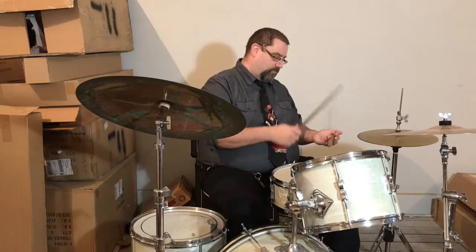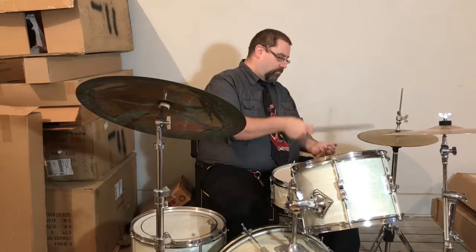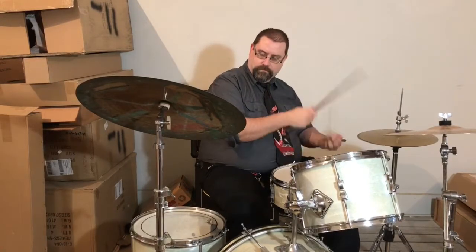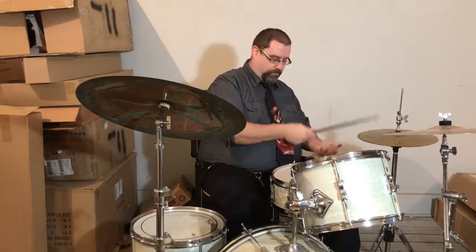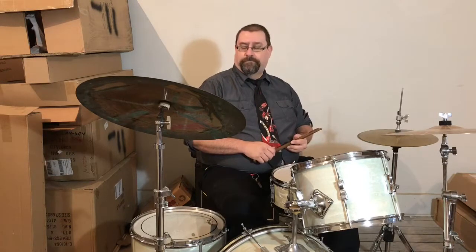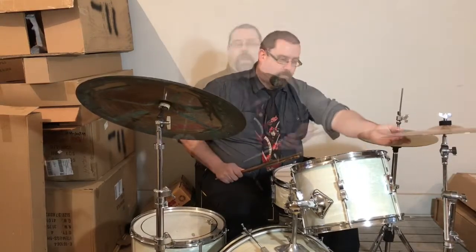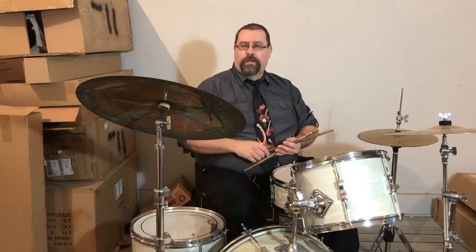Quarter notes: one, two, three, four. That can have a little more punchy, aggressive sound to it. You can do the same thing on the ride cymbal. On the ride cymbal, if I want an even more aggressive sound, I can play up on the dome — that really bright 'kang' sound.